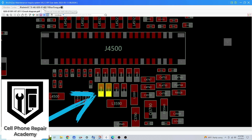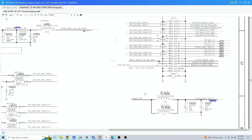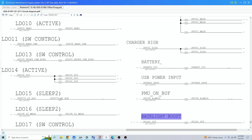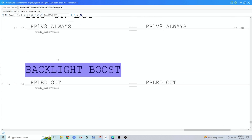Let's open the schematic software to verify which components were affected. On the software we see that in the affected area there are two filters. We go to the schematics to see which line those filters connect to. We find the line and then we put the name in the search box and begin searching.